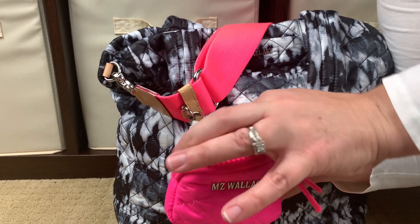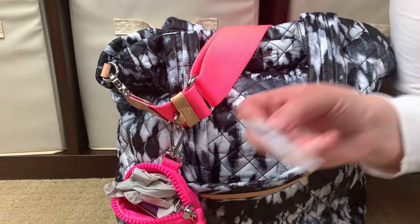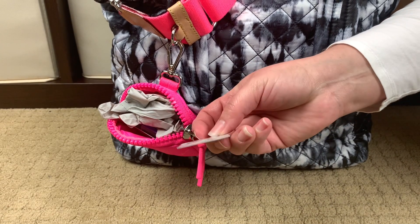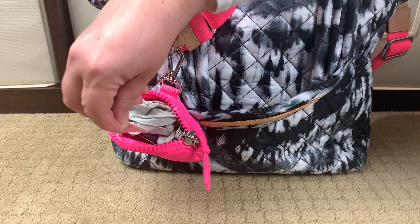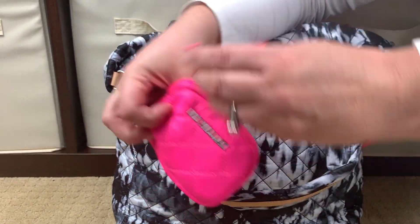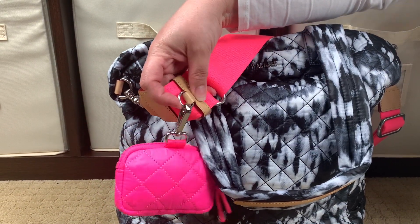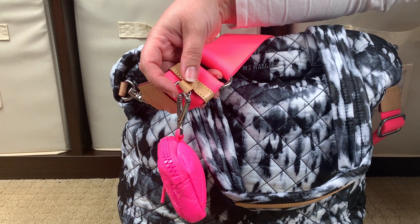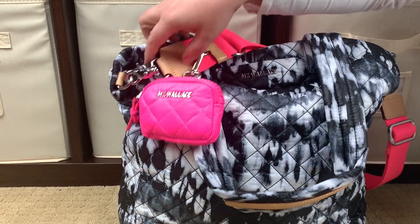I have some dental wax because root canals are a real thing, and these are my new favorite things - Curell hand sanitizer packets that are thin like credit card thin. Those are just easy quick-grab items right here on this Metrolink pouch. The sold separately strap does have a link where you can hang any of the Metrolink pouches - small, medium, and large, which are sold separately - or you can hang whatever else you want from your bag right there.